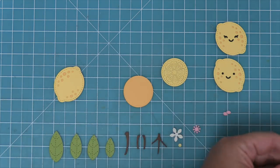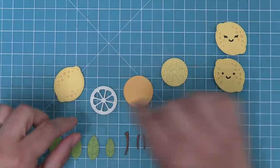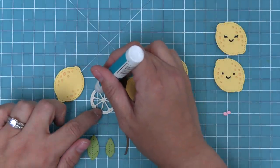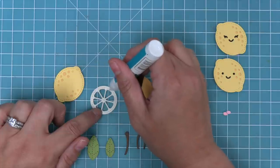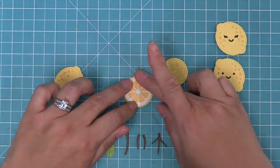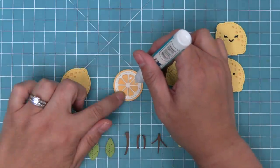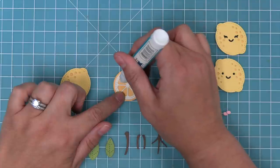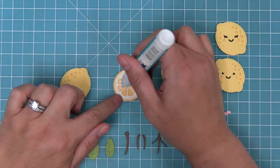For the slice, you'll die cut one out of white cardstock and then one out of a shade of yellow. Add some liquid glue to the white one — that becomes the rind of the lemon. Layer that onto the darker piece, which is the outside part, then add some liquid glue into all of those little centers and drop in all of those pieces.